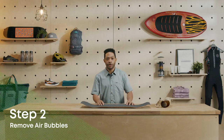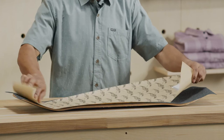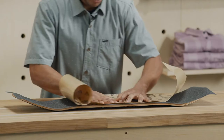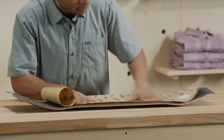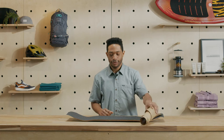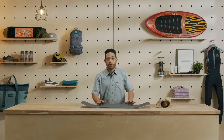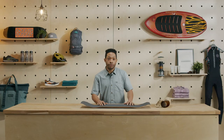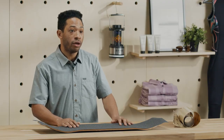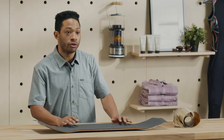Next, grab the backing that you set aside earlier and lay it over the grip. Using the palm of your hands, press hard from one end to the other, making sure you hit the entire surface of the board. This will help get rid of any air bubbles without shredding your palms. Take a second to check along the whole length of the board for any air bubbles. If you find bubbles that you can't push out, you can either go back to step one or use a razor to pop them.